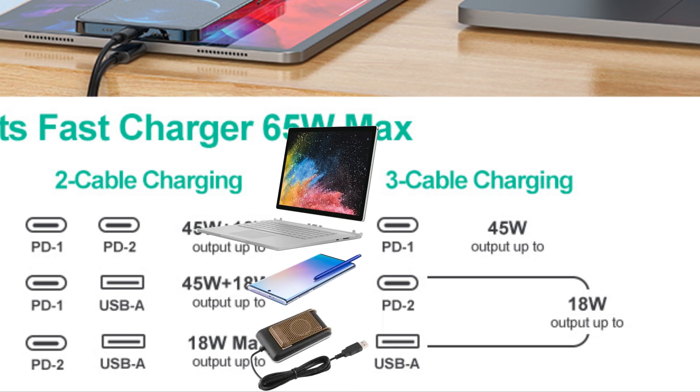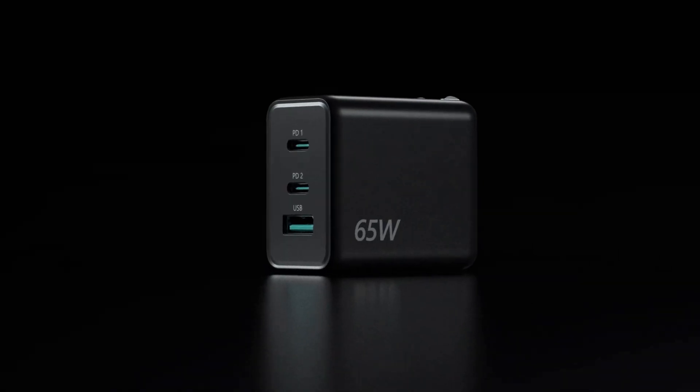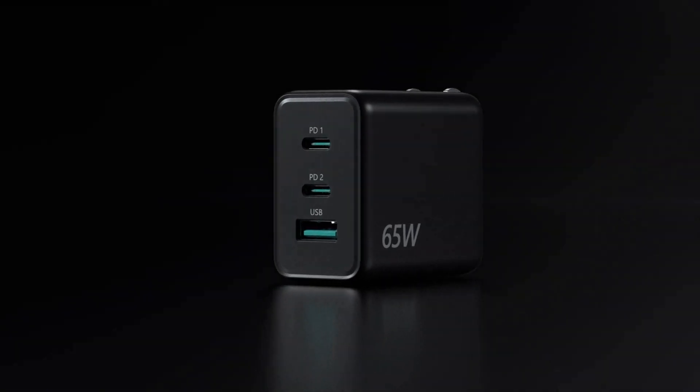If you plug in all three ports, USB-C port 1 gets 45 watts, while USB-C port 2 and the USB-A port split 18 watts of USB power at 5 volts — that's 3.6 amps split between the two.